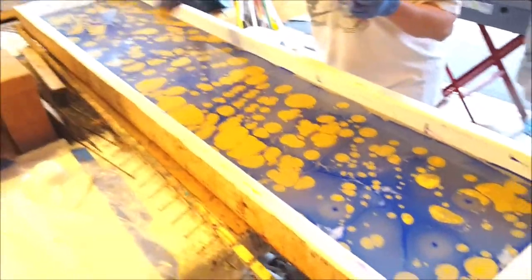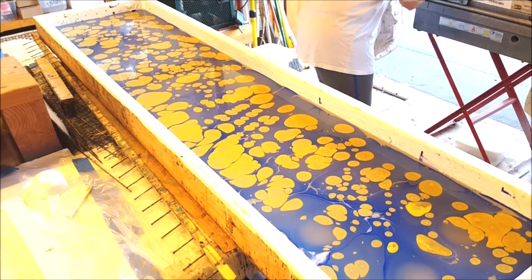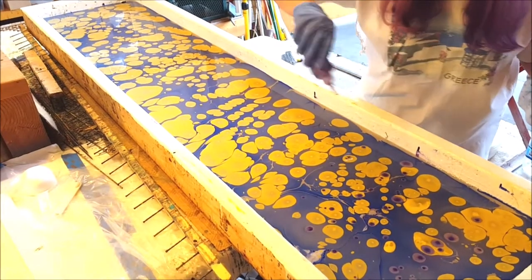Water marbling is actually an ancient art. It was used in Japan, probably about the 6th century, and then subsequently made its way to Turkey, where they started marbling all sorts of fabrics.